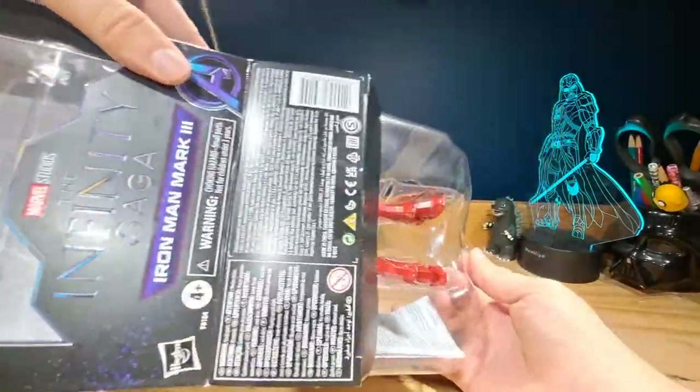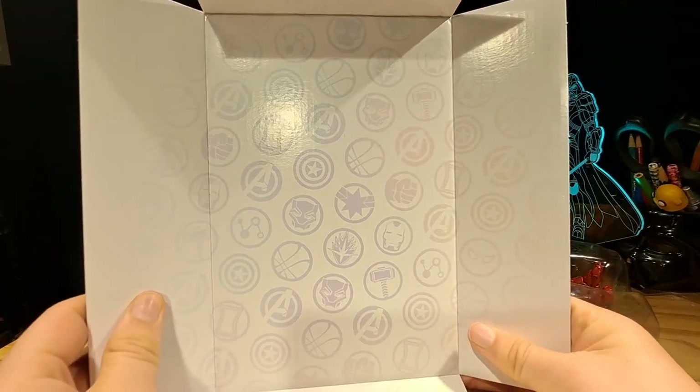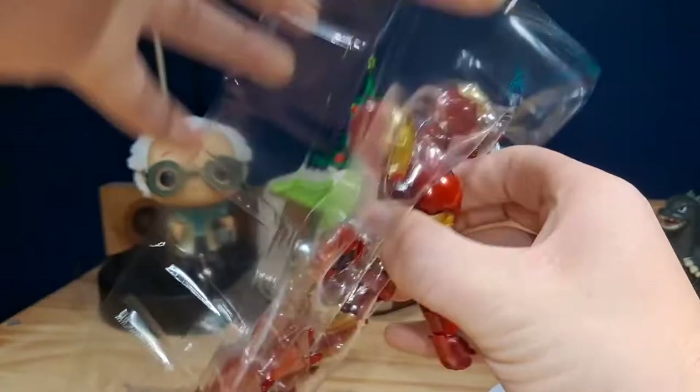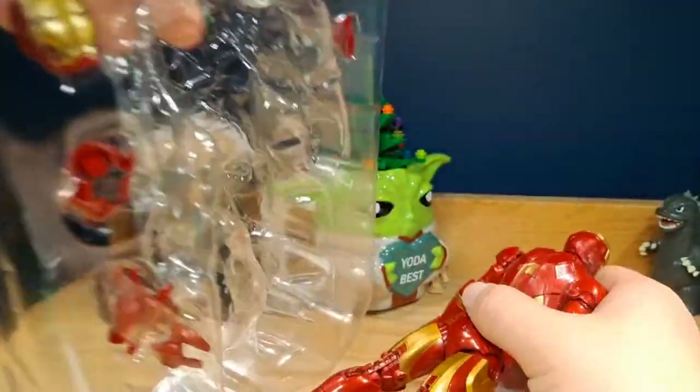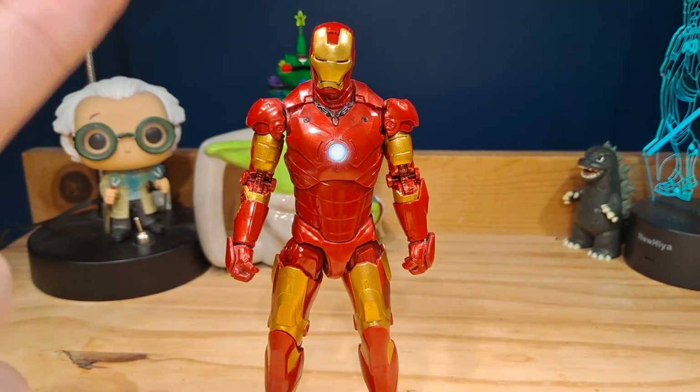The background features all the different logos for the Avengers. I think it's a pretty nice background — a bit basic, but I'm fine with it. Let's get into the figure.